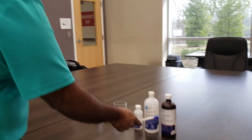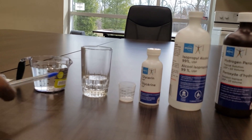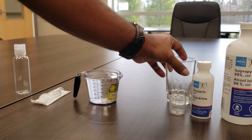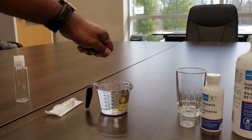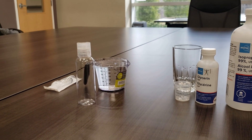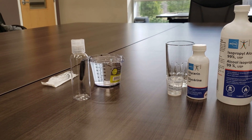Here we have hydrogen peroxide, isopropyl alcohol, and glycerin — a mixture of all three ingredients. I'm just going to top it off with sterile water to make 250 ml. I'm going to mix this up slowly and gently, and once it's mixed up, I'm going to put it into a hand sanitizing size bottle like this, and you can use this as a hand sanitizer. You can also put it into larger bottles and use it as a sprayer as well.